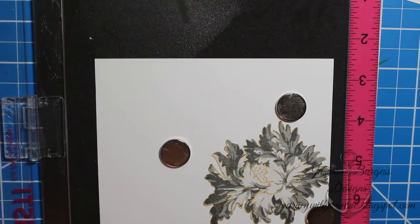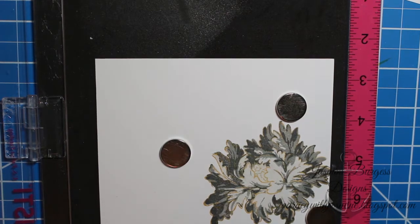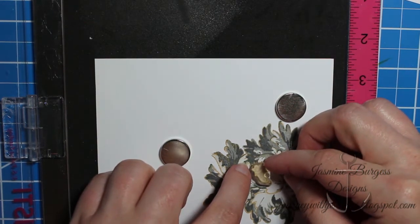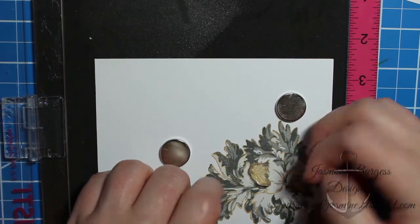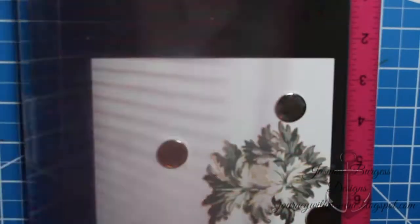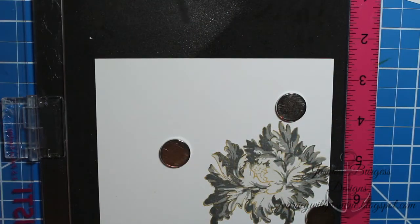As you can see, the reason you don't need to heat emboss this is the gold still shines through even though we've layered three inks over the top. This middle piece is supposed to be like the stamen in the middle, and I'm going to do that in Duckling, also by Simon Says Stamp.